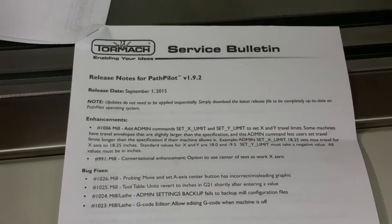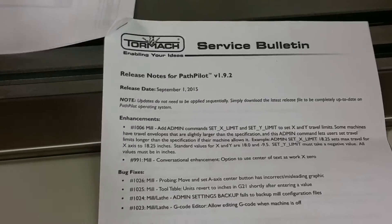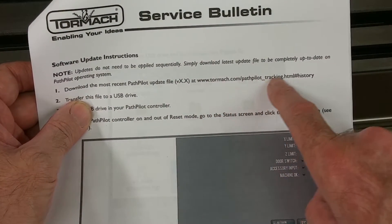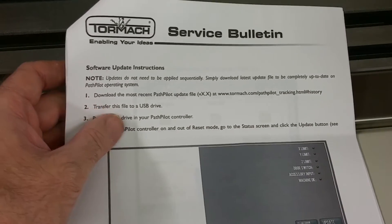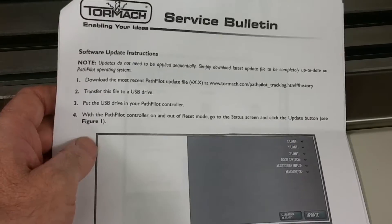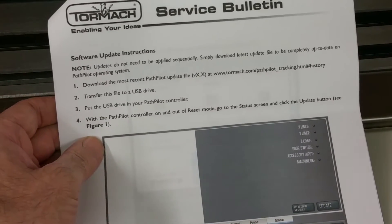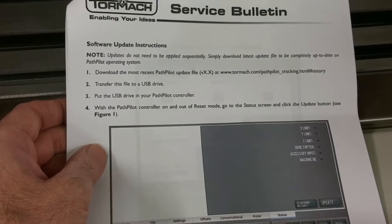I recently downloaded the newest update for PathPilot, version 1.9.2. I just went to the Tormach website — there's the address right there. You can also just Google 'PathPilot download.' It comes with a set of instructions. While you're there, you can sign up for update notifications — when they come out with a new version, they'll send you an email letting you know the most current one is available.